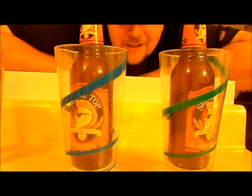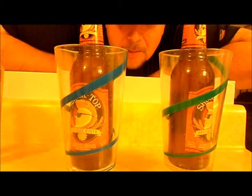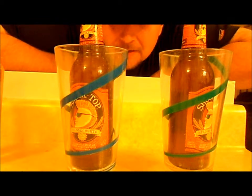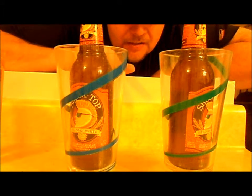Alright, here it is. The test. What will make beer colder faster? I'm going to give this a 4 minute test. We have two beer bottles, same temperature, been sitting out the same amount of time, nice and warm.